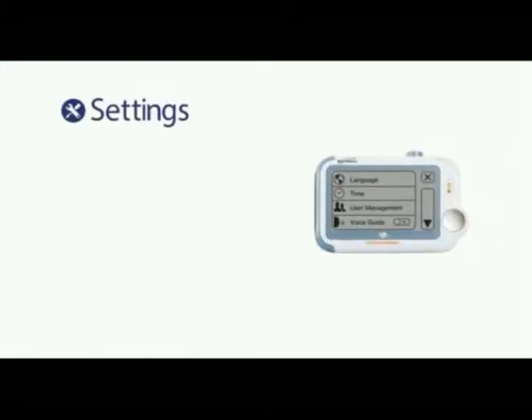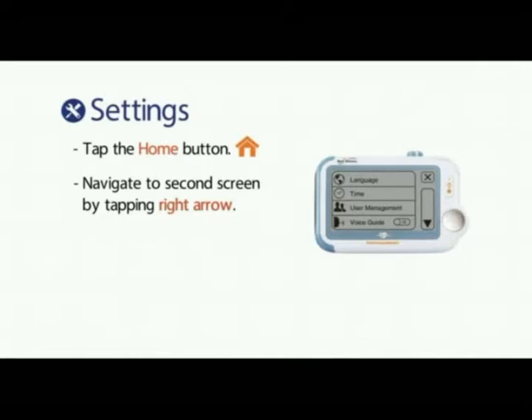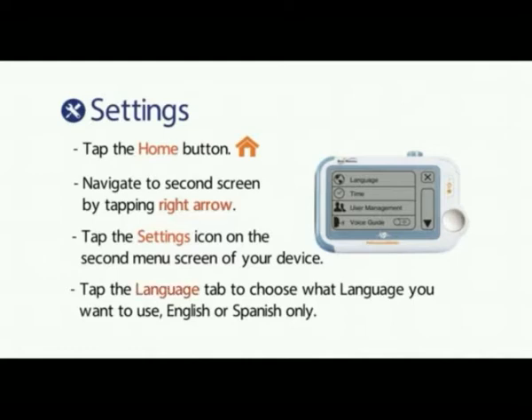Settings. Tap the home button. Navigate to the second screen by tapping the right arrow. Tap the settings icon on the second menu screen of your device. Tap the language tab to choose what language you want to use — English or Spanish only.